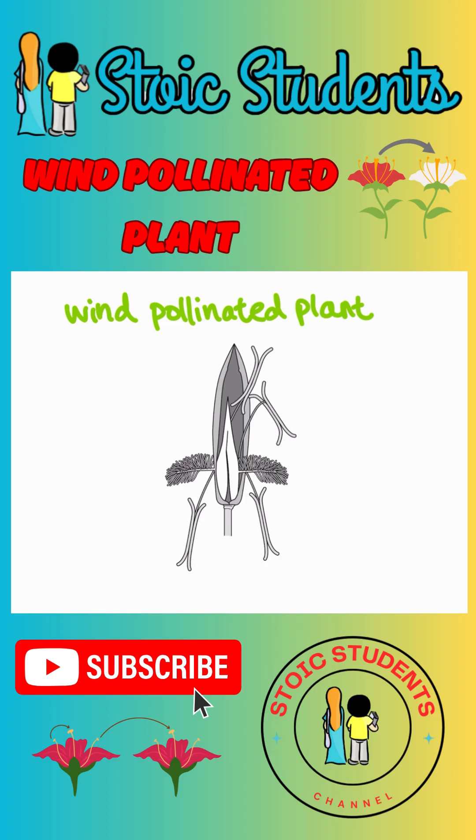We are going to color-code everything. Now, the female part is this bit and this bit. Female parts — this is called the stigma.